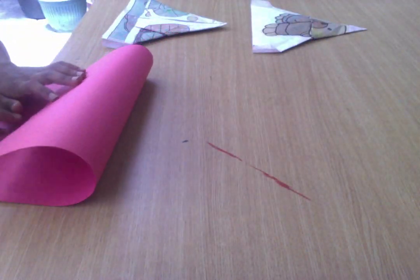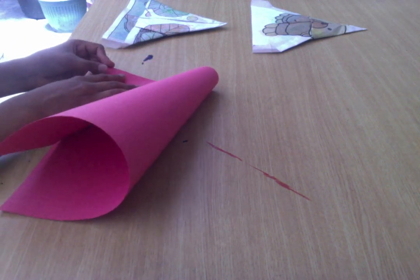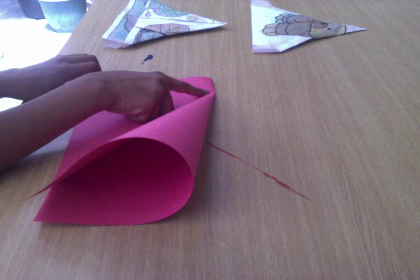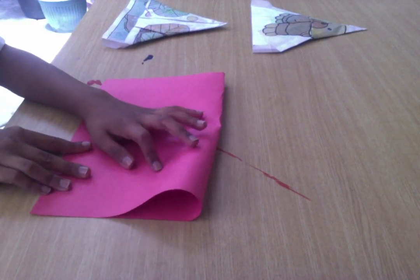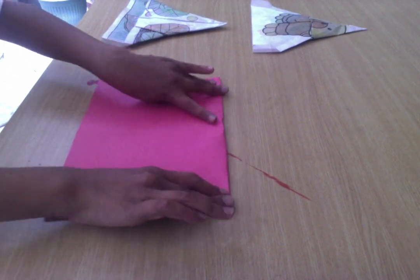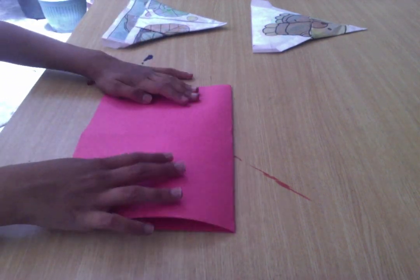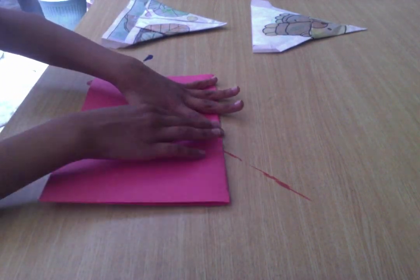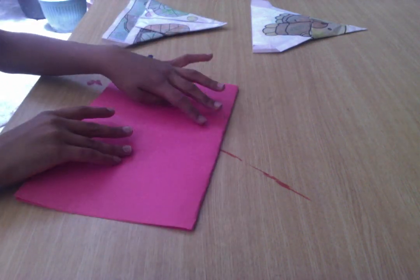Fold this top edge to the bottom edge. I'll show you what I did on this step, and then fold this step and I'll tell you how I decided to do this.